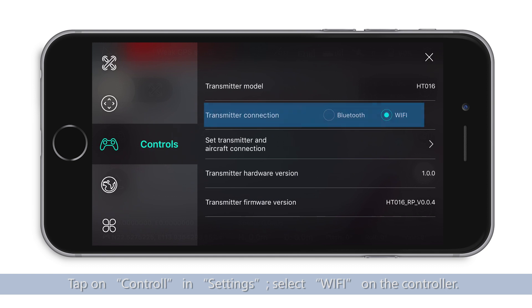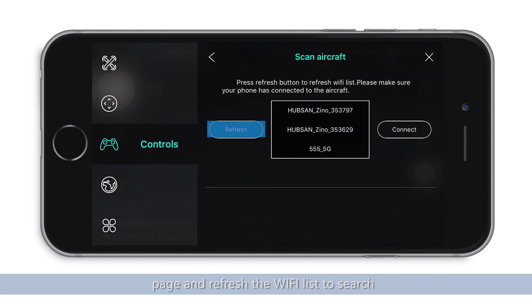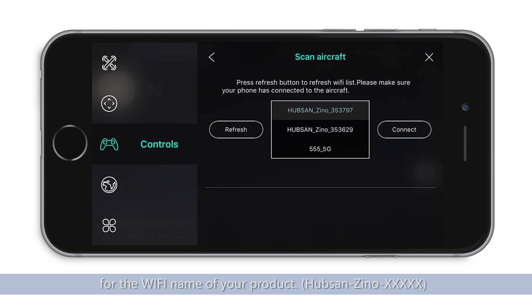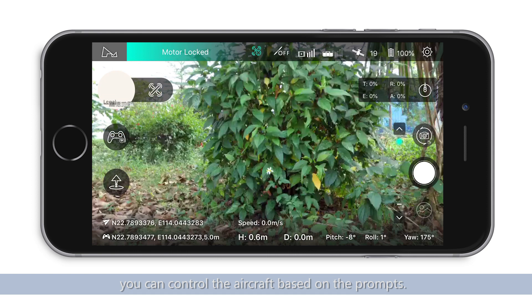Select Wi-Fi on the controller. Enter the "Set up the connection between controller and aircraft" page and refresh the Wi-Fi list to search for the Wi-Fi name of your product. Tap Connect after finding it. You can control the aircraft based on the prompts.